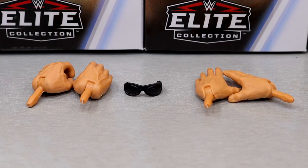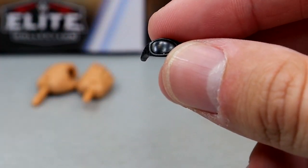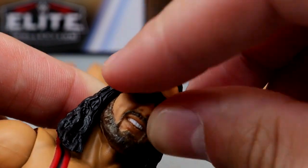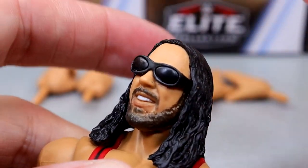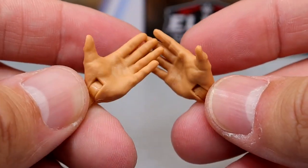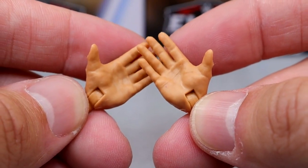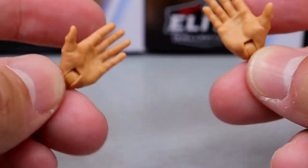Getting into X-Pac's accessories, similar to Kane and Undertaker you don't get a whole lot. You do get black shades here which I believe are an old Edge mold — slide them on and they fit pretty good, and he looks a whole lot better with the likeness. Outside of that you get mic-holding hands and the Ricochet/Kawhi Leonard new mold which is slightly shorter than the previous and way more accurate — also the DX chop-it suck-it hands.